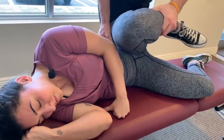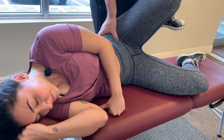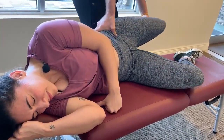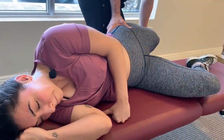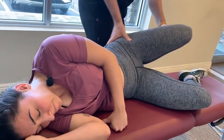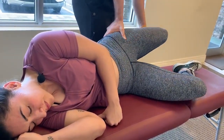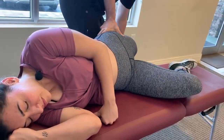Now we're on the TFL — tensor fasciae latae — which is another hip flexor muscle. She'll tell you it's plenty tight. When we have certain areas of our body that don't have the stability and control that they need, it really over-taxes the muscles in the area, so the muscles start becoming tight, stiff, and tender — because the actual core stability of the joint in there is inadequate.